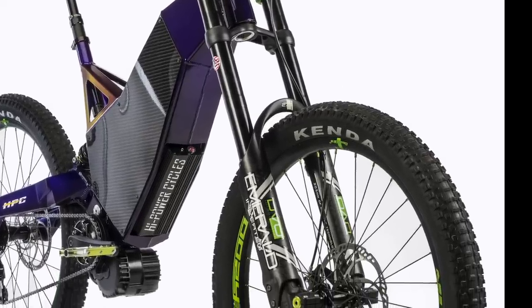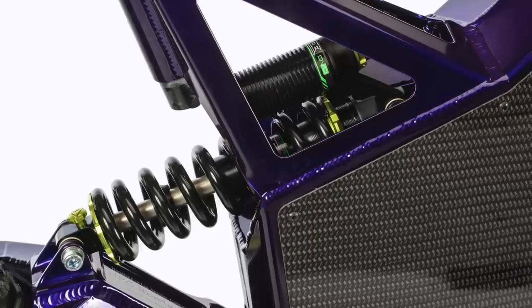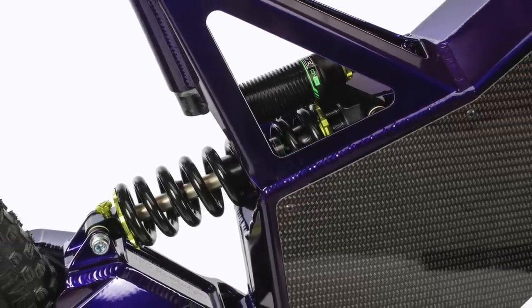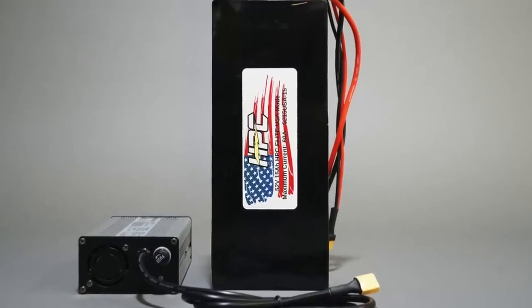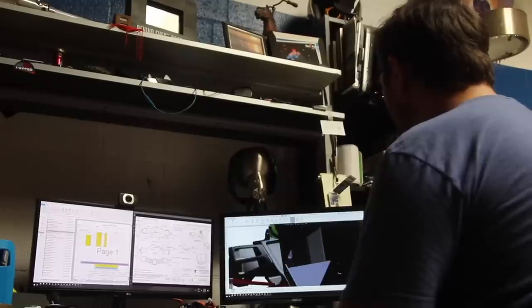This video is going to go behind the scenes of how we make our Halo product, the USA-made HPC Revolution. We are dedicated to bucking the trend of mass production overseas and proudly manufacture in the United States. Even every high-performance battery system we offer is made right here in the USA. We will continue to innovate and produce as many USA-made products as we can.